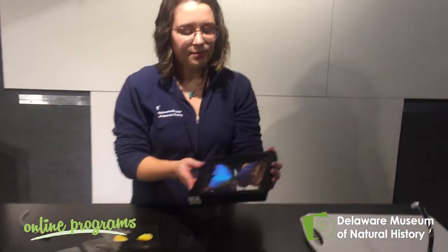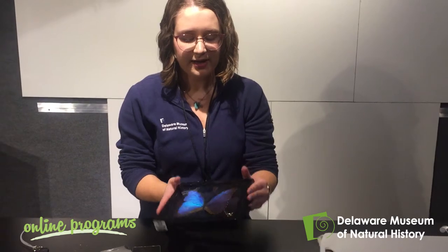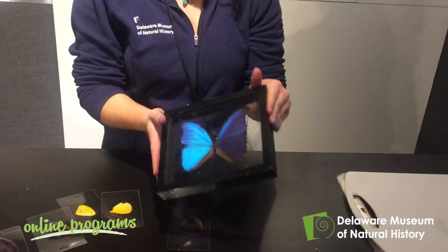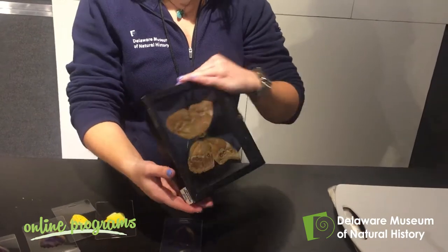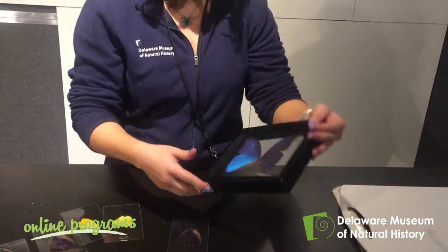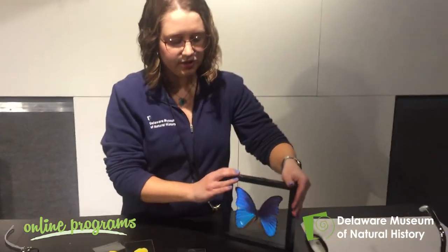You probably haven't seen one of these in your backyard because they're native to the rainforest, but they are a beautiful butterfly that shines a lovely iridescent blue on one side of their wings. On the other side they're a little bit more camouflaged — they're brown. We're going to talk about how they get that shiny blue.